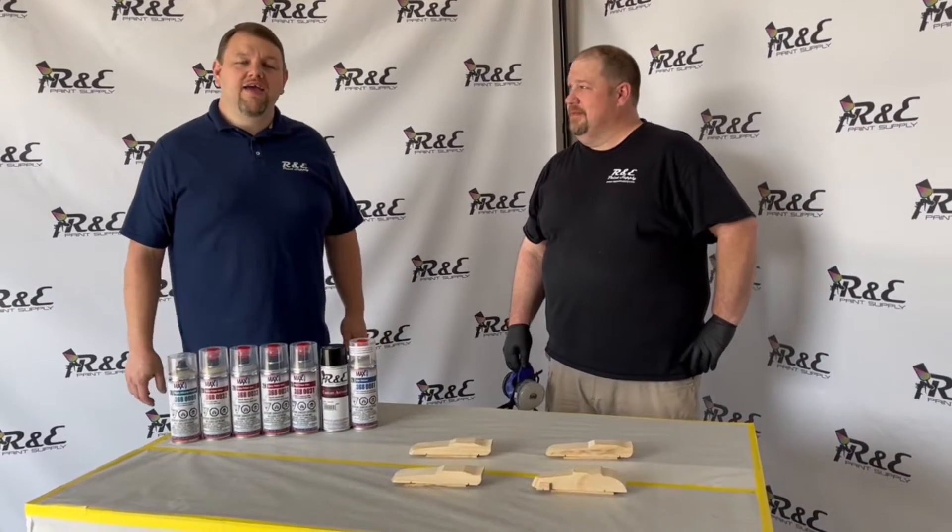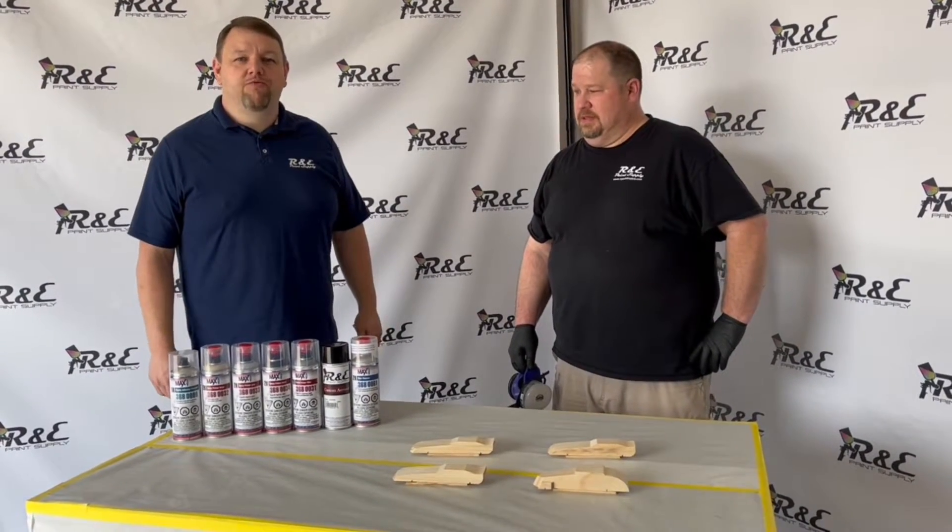Hi guys, I'm Gary with R&E Paint and Supply. Repaintsupply.com is where you can find us.